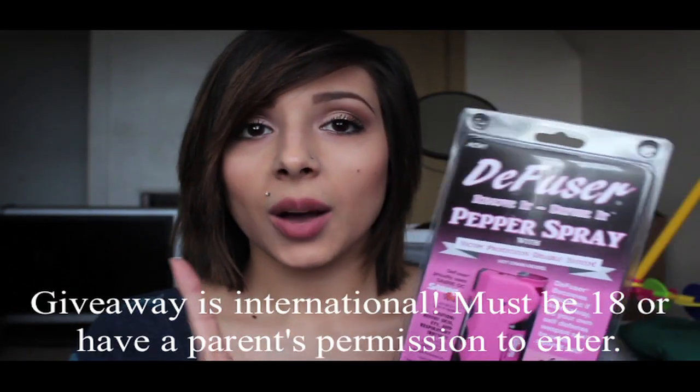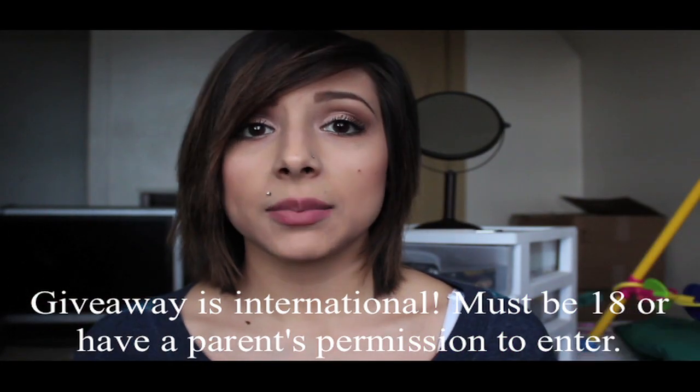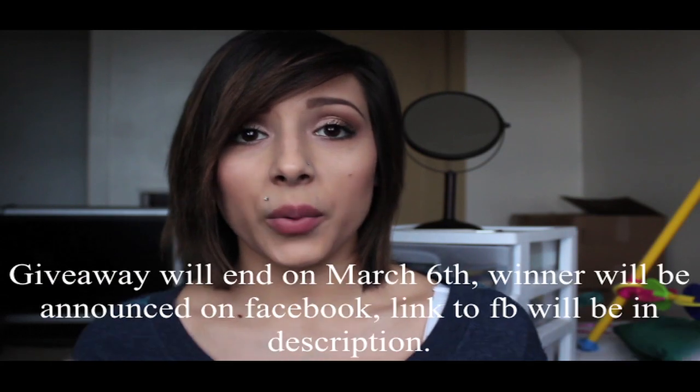If you guys are interested, the link will be down below. And if you guys want to enter the giveaway, I'm giving this away. Just leave one comment down below — no spam please, just one comment letting me know that you'd like to be entered into the giveaway. And I will be randomly selecting a person from a random generator.